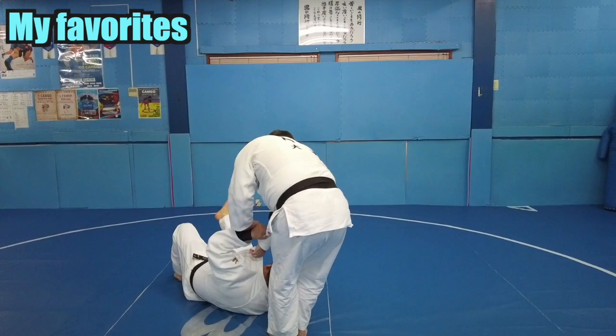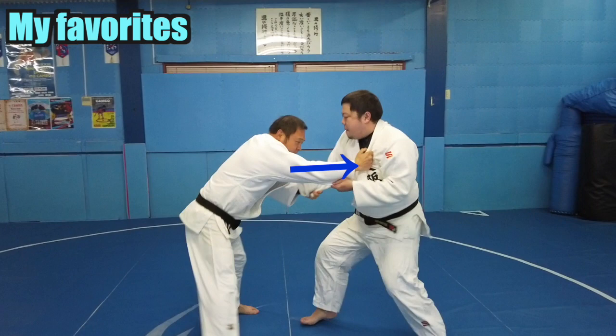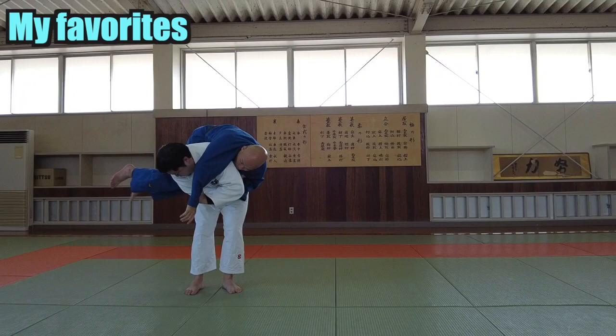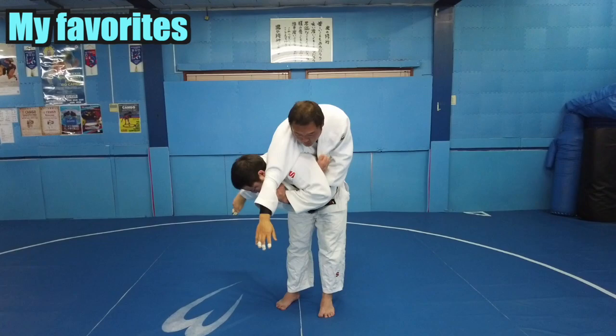Another way is to use ashi-guruma and then sode. Circle your opponent in and shift his weight. By doing this, the elbow of the opponent's right hand will be extended, making it easier to break away. You can do it left or right, so they can be used against a top grip.